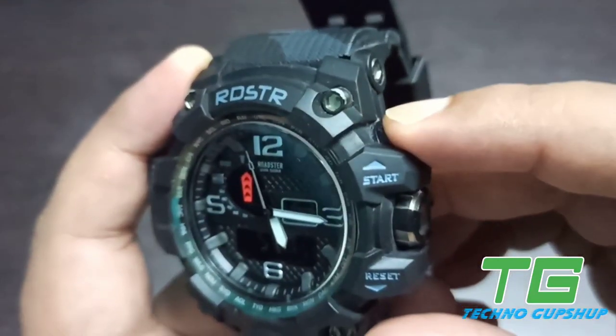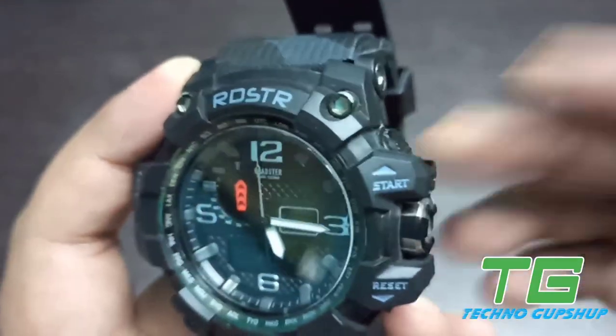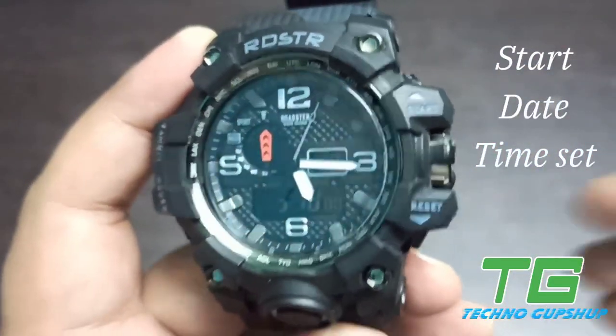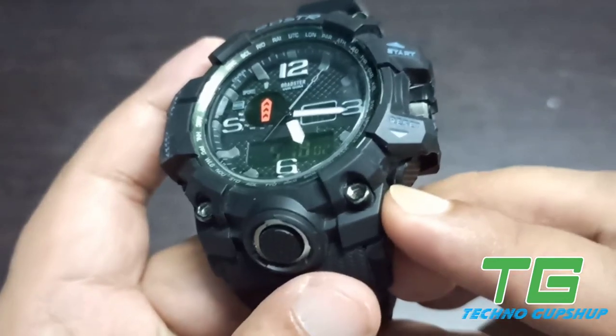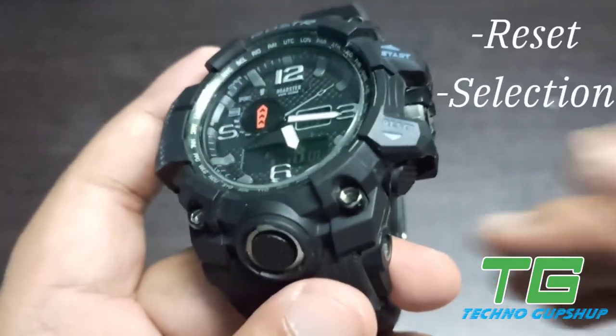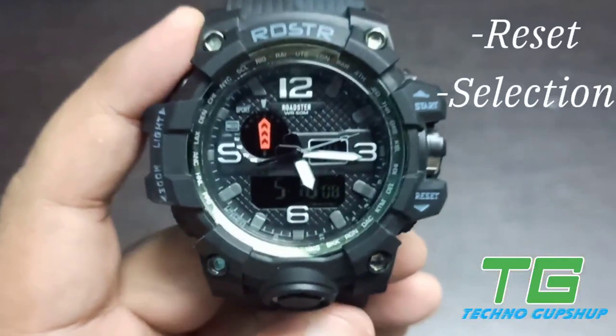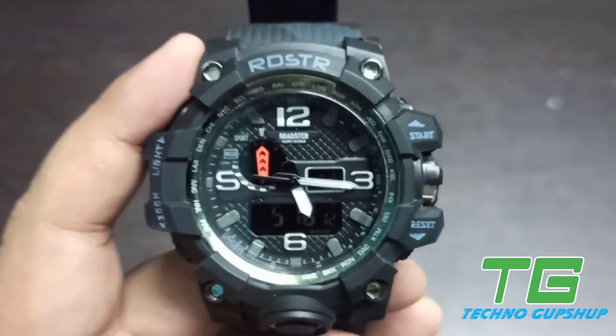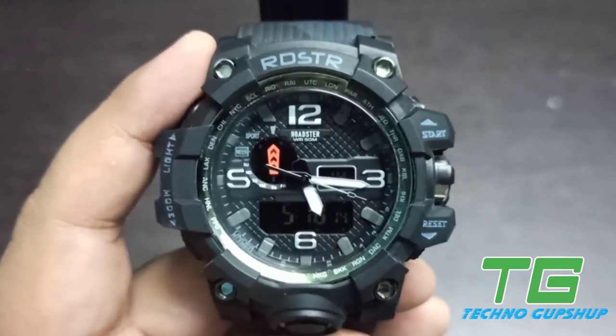On the top right hand corner, you have the start button. It has multiple functions — if you are using the stopwatch, it can work as a start and stop. In the bottom right hand corner, there is a reset button. This button is used whenever you are setting time or date, and it helps you to move between hours, seconds, and minutes.